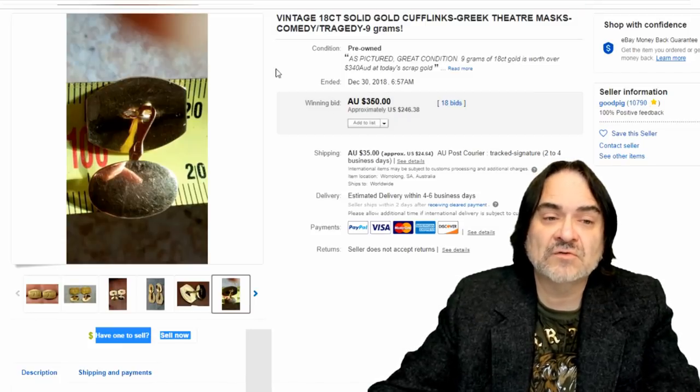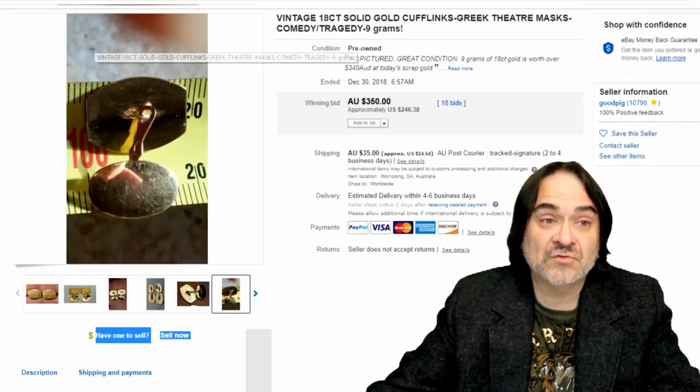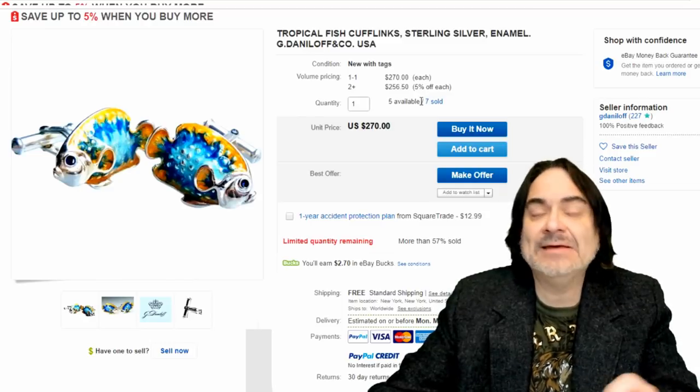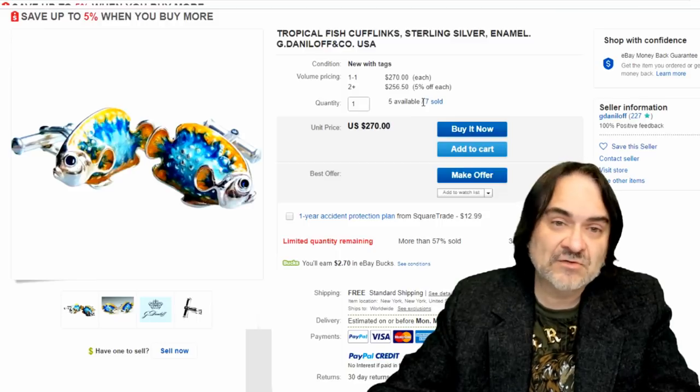This is $246, from Australia. Animals — three-dimensional, realistic-looking anything — usually has potential to sell. That's all I'm going to say. Spend your time looking these up if you're curious.